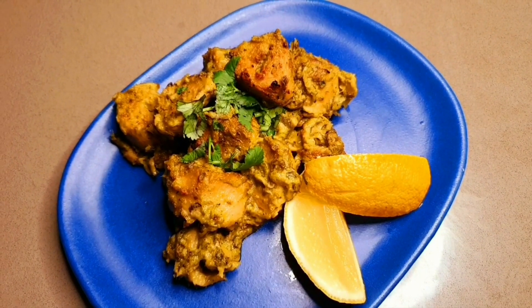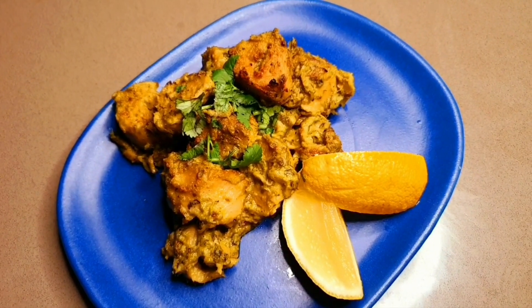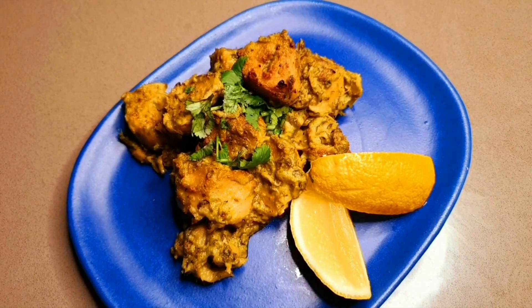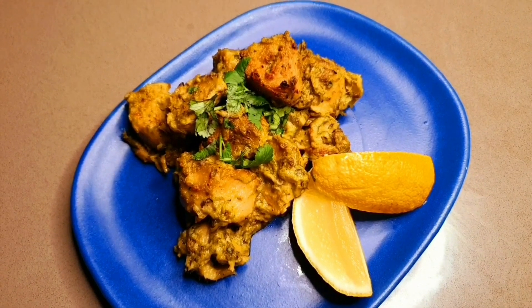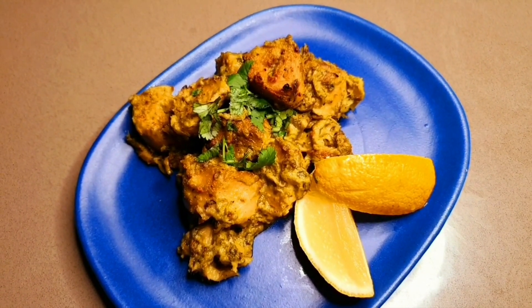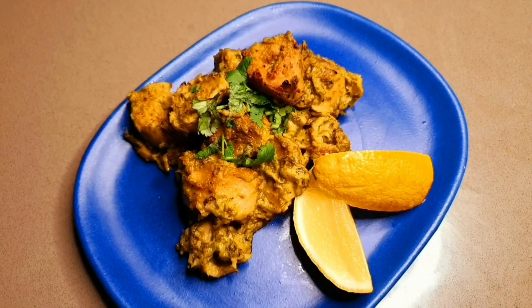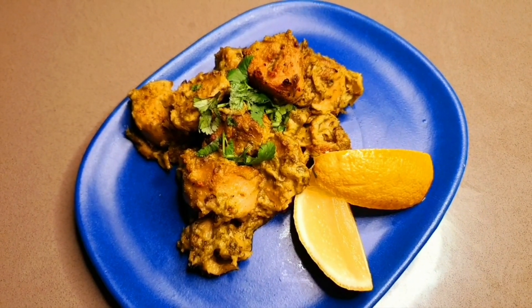Look at that — a beautiful soya chaap malai kabab is ready! You can have them on their own or just have a piece of naan on the side. I hope you're enjoying my recipes. If you like this recipe please hit the like button, subscribe to my channel, and hit the bell icon so you get a notification when a new recipe comes online. Thank you so much for watching, bye!